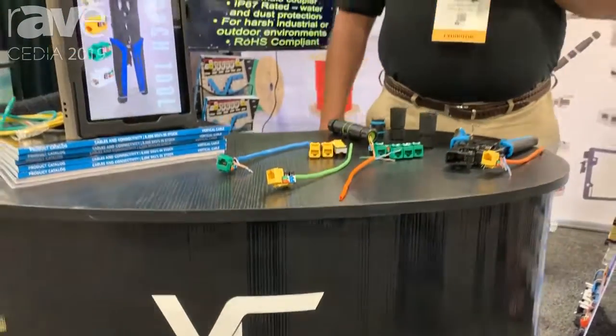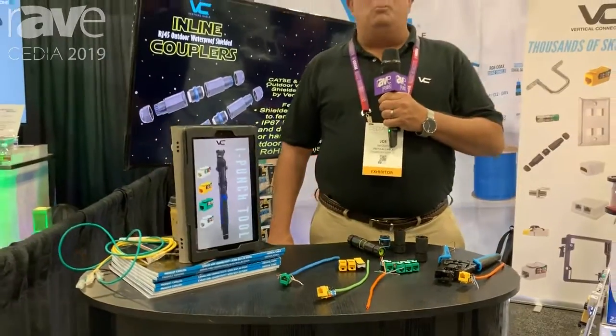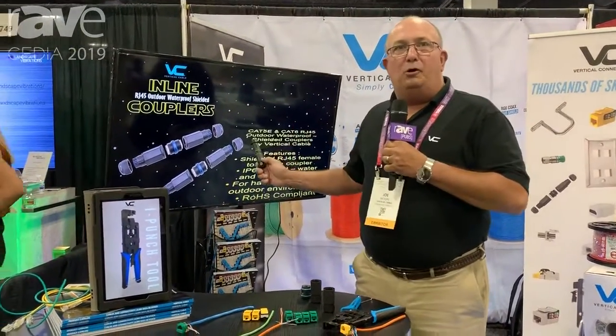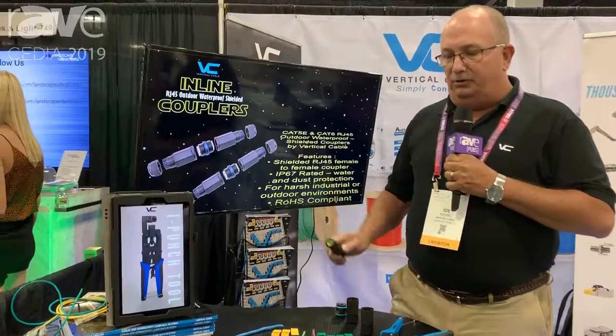Good morning and welcome to CEDIA 2019. This is Joe Moore from Vertical Cable, and we are excited to be here this year to announce one of our newest products: our outdoor waterproof inline couplers.